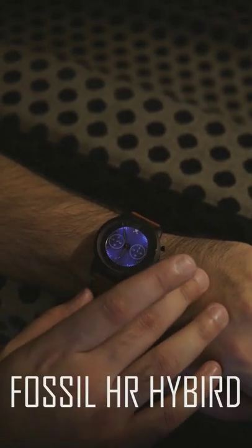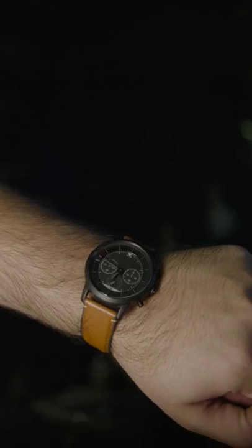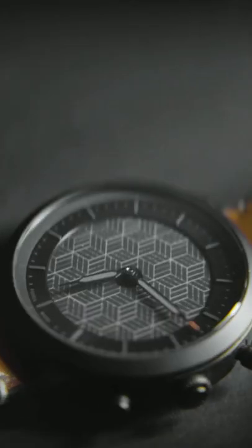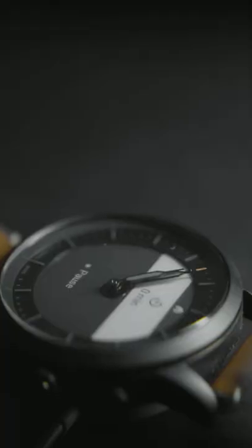This is the Fossil Hybrid Smartwatch HR, a $200 watch that has the classic analog look but with smartwatch features like app notifications, music control, heart rate monitoring, activity tracker, and much more.